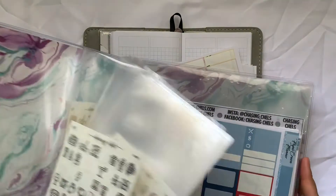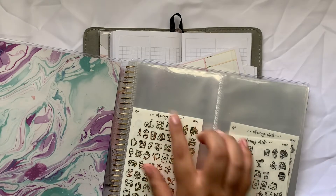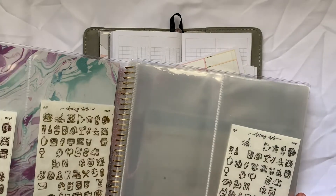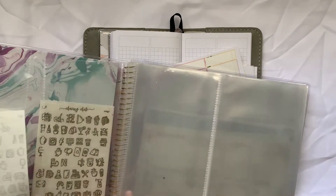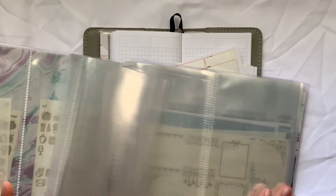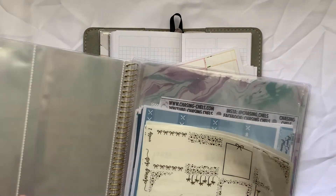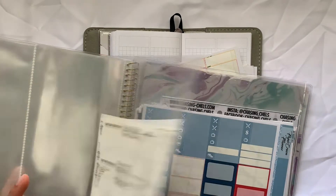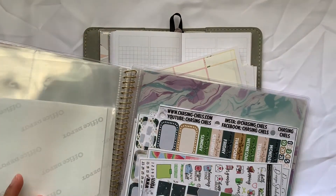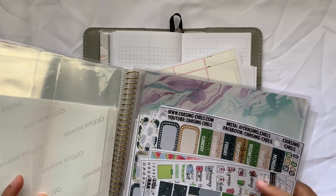I wanted to show you guys where these stickers live. They live in here. This used to be filled with leftover stickers that I would cut individually, but now I don't do that. Now they're home to the foil - all things foil from Chasing Chels - leftover stuff when I used to PR from her and didn't use them in my kits. This is where all my leftover kits live that can be reused again.